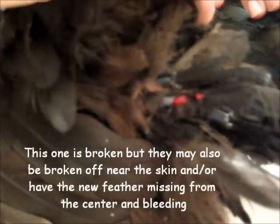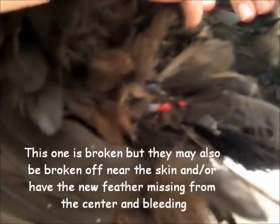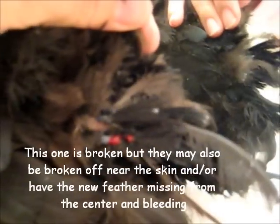She definitely does. One of those darn chickens out there pecked her new tail feather that's coming in and caused it to bleed. These blood feathers have a hard time clotting off, especially with chickens re-pecking. There's kind of this constant flow of blood through the base of the feather, which is like a straw.